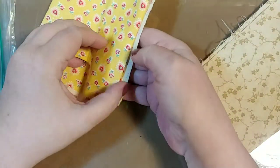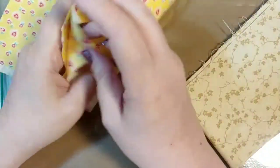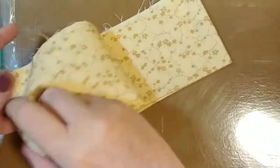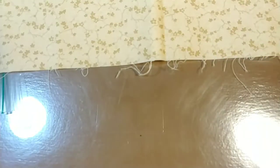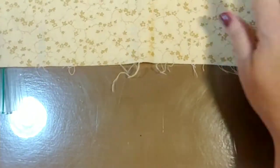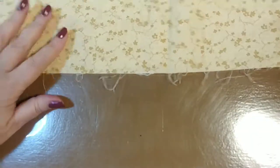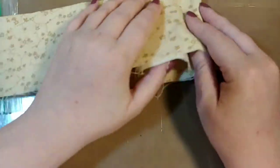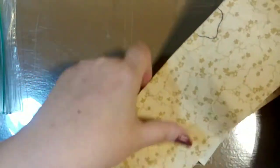Then we have this yellow with little hearts on it — that's pretty. And this, which is a very nice neutral fabric. It'll make great snippets and snippet rolls. I love this. Mary, this is awesome. All of this is definitely going to be able to be used in journal making and ephemera.